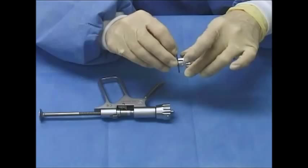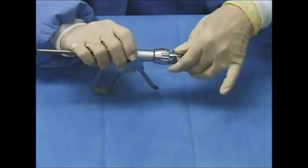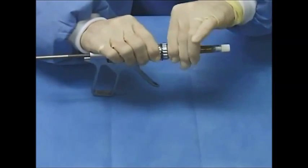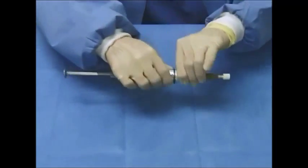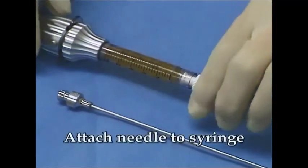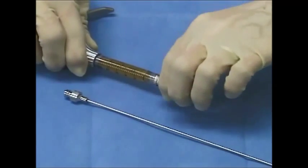Holding the syringe in place, align the grooves of the adapter with the pins on the administration device. To lock in place, firmly grasp the adapter and rotate in a clockwise motion. Remove the white cap on the syringe.